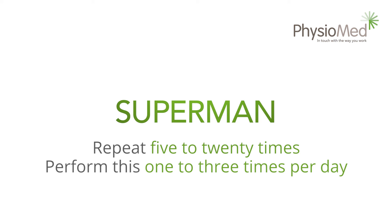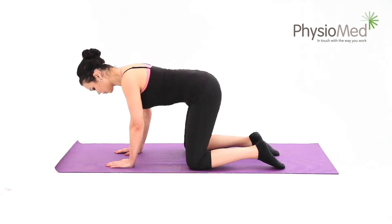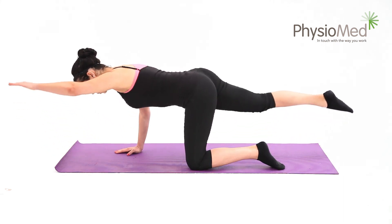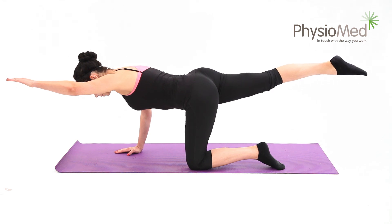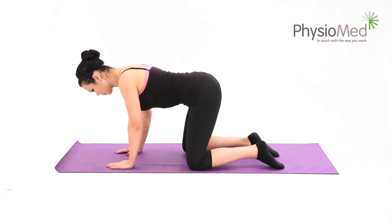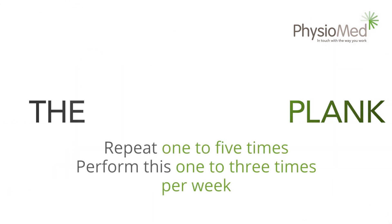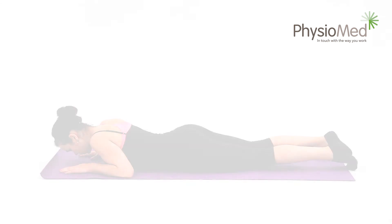Superman. This is a stability exercise normally used following back problems to prevent their recurrence. Begin by kneeling on all fours. Keep your hands below your shoulders and keep your knees and feet hip width apart — your hips should be at 90 degree angles. Now lift one arm and the opposite leg off the floor, straighten them, and lift them to body height or slightly above. Hold the position for five to twenty seconds and remember to breathe naturally. You should aim to repeat this five to twenty times, and you may perform the exercise one to three times per day.